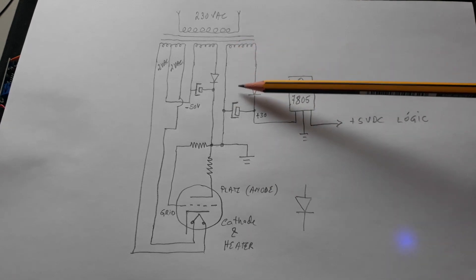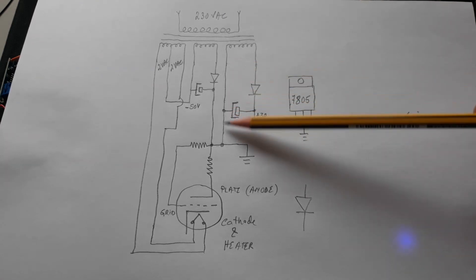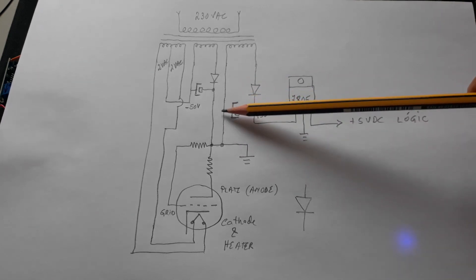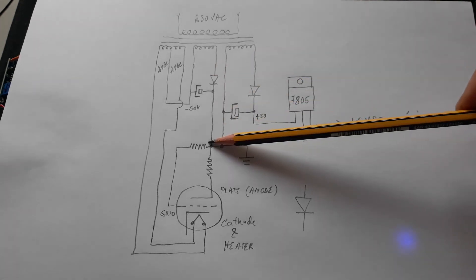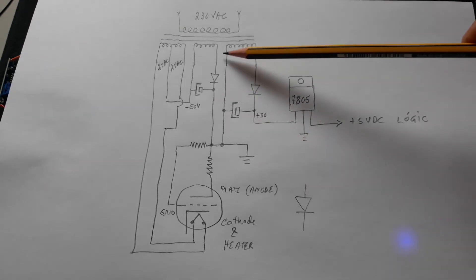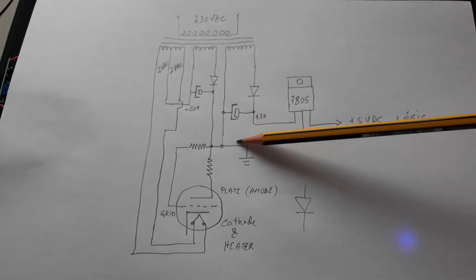In this case, it is the minus of the 30 volts. This means this point here is also marked as a reference — at this point I have 30 volts, here I have 50 volts, and this point here is marked as GND.